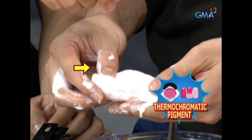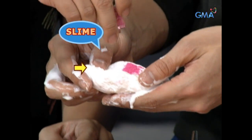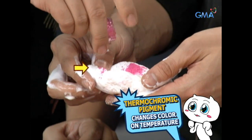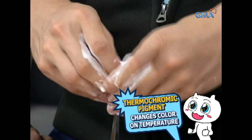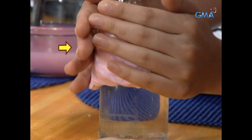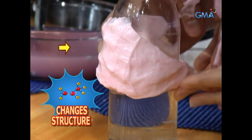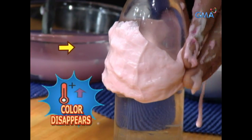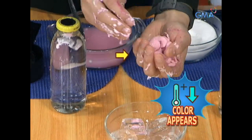Nang ihalo ang thermochromatic pigment sa slime, naabsorb ito ng slime. Ang thermochromic pigment ay isang uri ng powdered dye na nag-iiba ng kulay depende sa temperature. Pag nakaabsorb ng heat ang thermochromatic pigment, naiiba ang molecular structure nito. Kaya pag mainit, nawawala ang kulay ng slime. At pag malamig naman, bumabalik ang kulay nito.